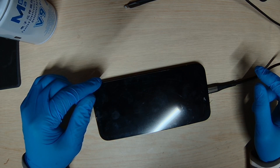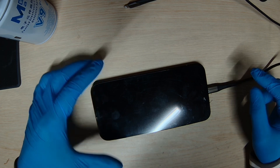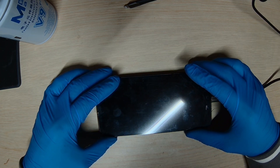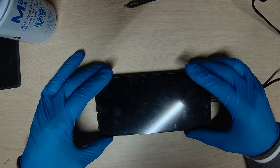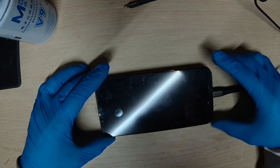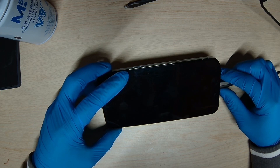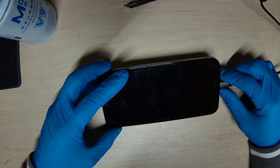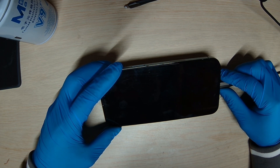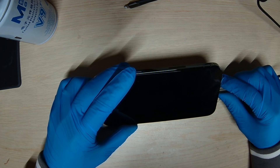We're getting 0.2 amp draw, 0.3 — nothing. We're seeing 0.4 amp draw on the power supply but nothing; the phone is not booting up.